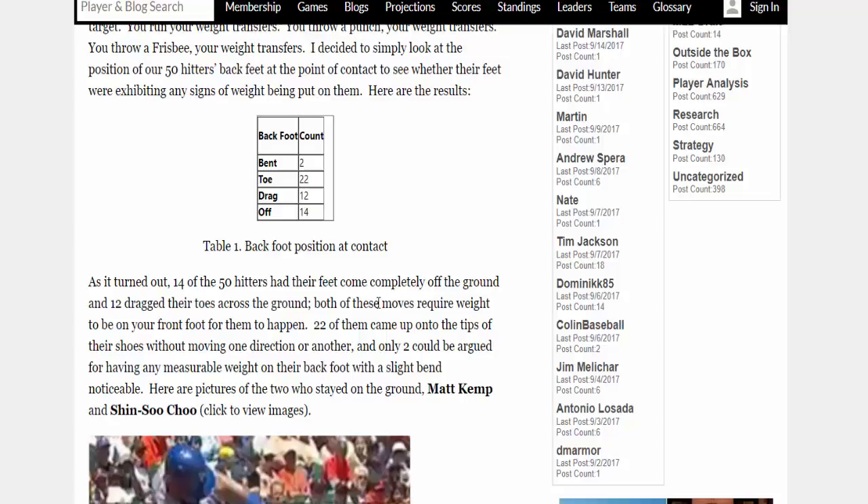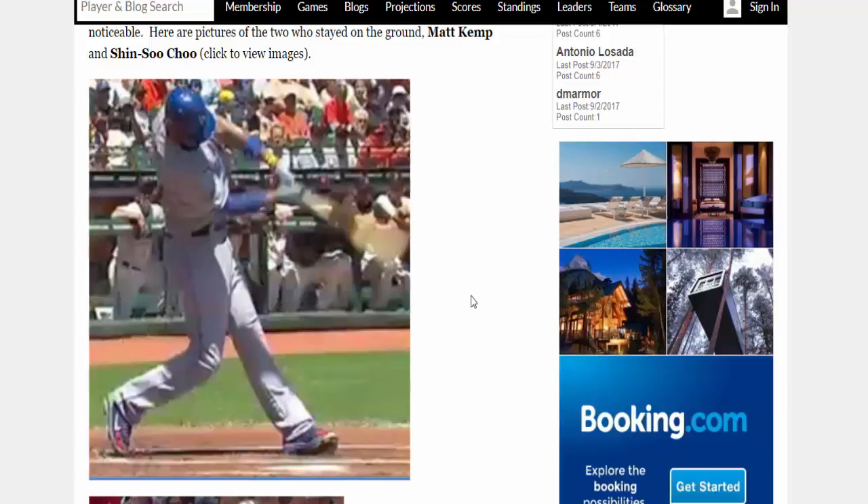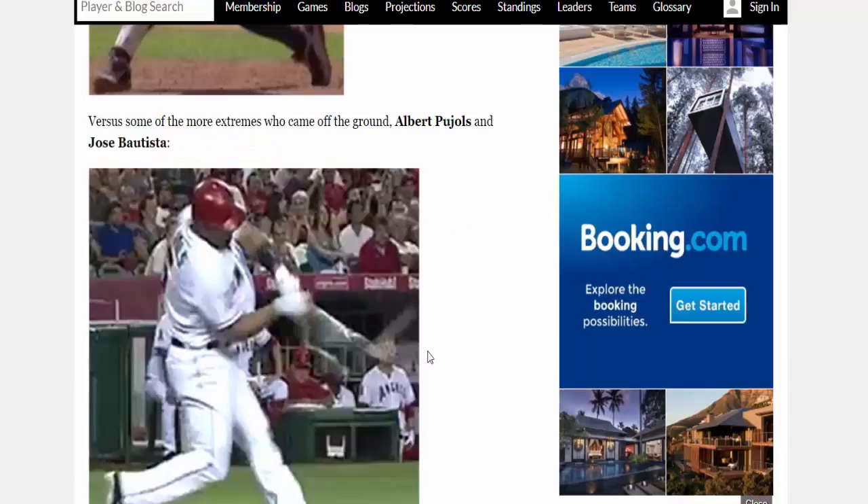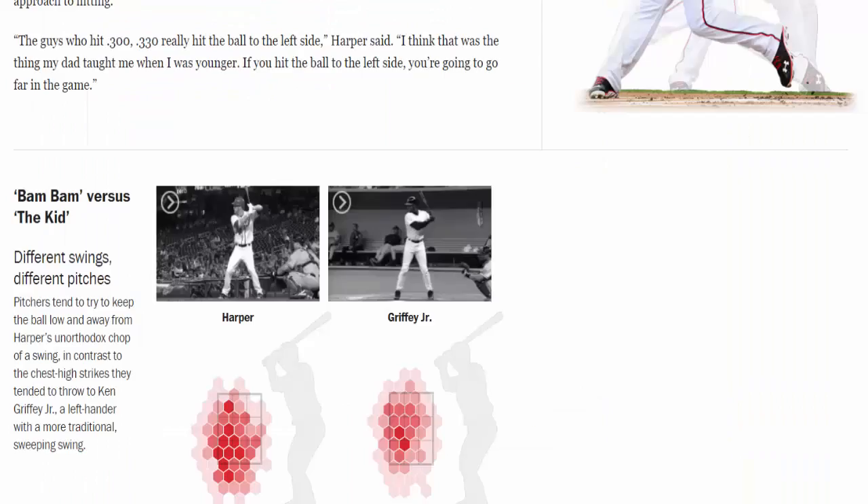Here's Matt Kemp — you can see the back foot clearly on the toe. You don't squish a bug like that; you don't put out a cigarette butt like that. And here's Shinsu Chu — remember, this article is from 2012 — definitely not squishing a bug in any normal sense. Then we have Albert Pujols and Batista. Pujols' foot is completely off the ground — this looks like his Cardinals or Angels era. And Batista's foot is completely off the ground as well.